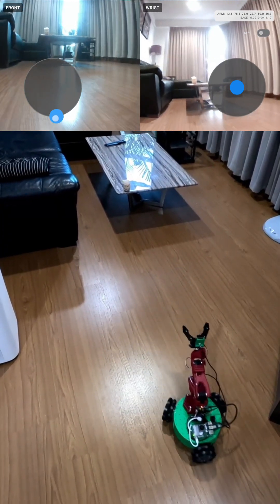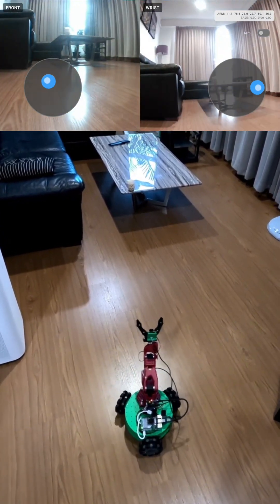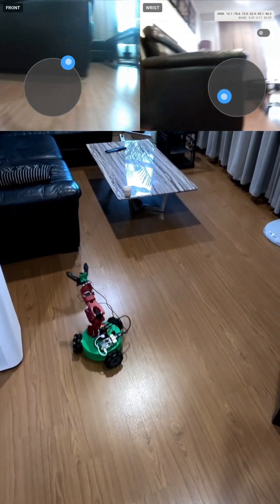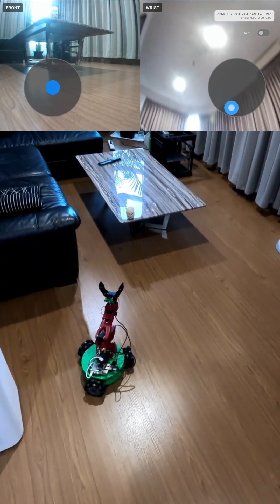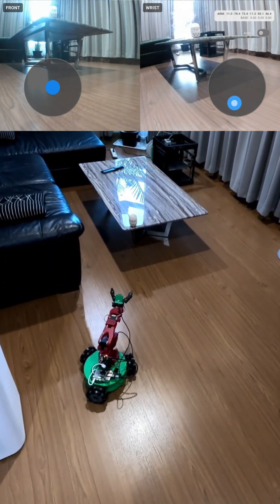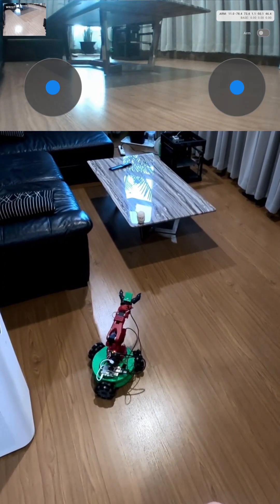Hi, it's Ilya and I have implemented a new way to teleoperate your LeKiwi using your mobile phone. I developed this mobile app that allows you to do all the teleoperation that is available for LeKiwi, so you can control the velocities of the mobile base using these two visual joysticks. You can see the feed from both cameras, and you can also switch to one of the cameras if you want a wider view of that particular camera.